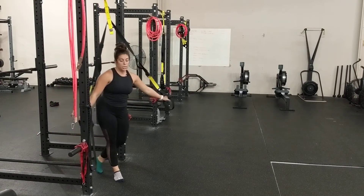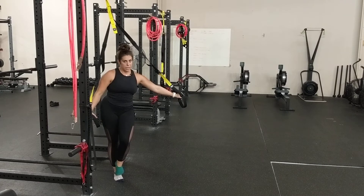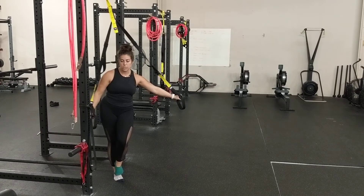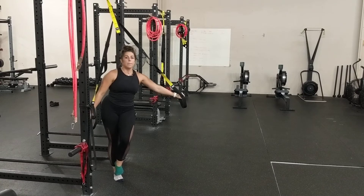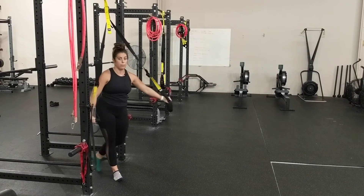It will take you a few repetitions to get used to it, get comfortable with it, and learn the skill and your range. Take a couple repetitions to see what your range of motion is, then track it as you go. Try to get a little bit further every single time that you do these.